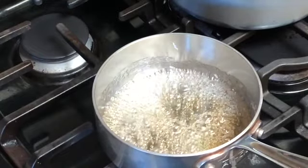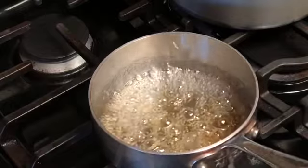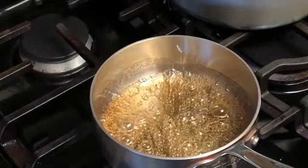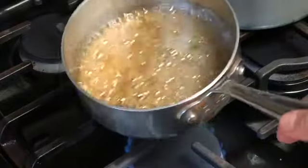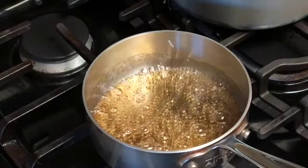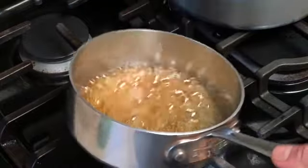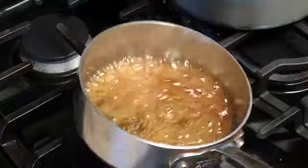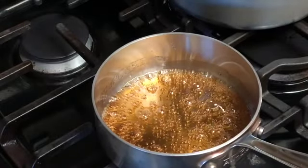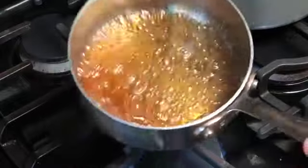If at any point you get concerned about the amount of smoke, go ahead and turn the exhaust on. We're getting champagne color right now, and from champagne we're going to progress towards a light tea color. You can coax it — you can control the caramelization process by simply picking up the pan. There's nothing overly dramatic or scary about this. There is some smoke coming out, so you definitely want that exhaust going.